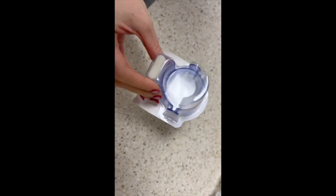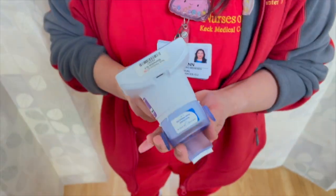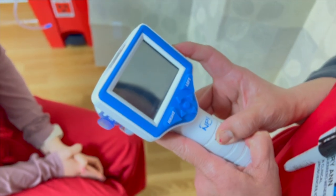Obtain a disposable smart guard and place it on the Pupilometer. This smart guard should be labeled and kept in the patient's room for reuse for the duration of the patient admission or until the memory chip RFID tag is full.